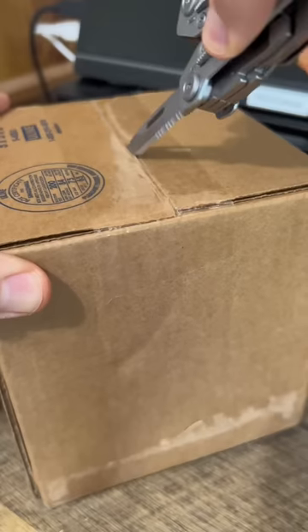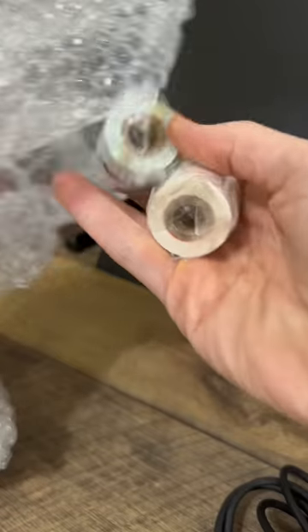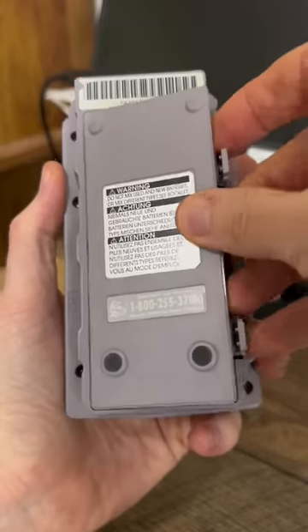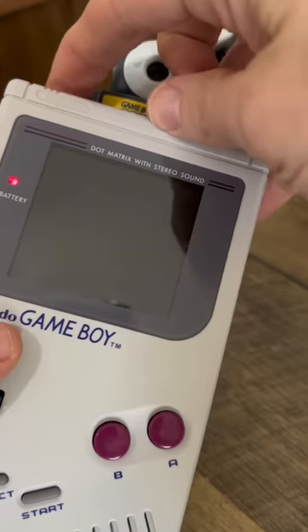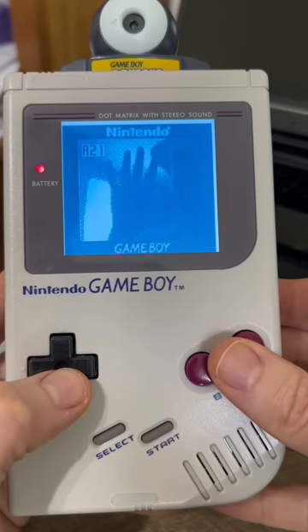I got something new for my Game Boy! Let's check it out! First, let's break the seal, open the box, and let's see what's inside! A cable! Some paper! And a Game Boy printer! This will let me take pictures with my Game Boy and then print them out. First, we're going to need some batteries! Batteries are installed! Let's turn on the printer! This paper is really old, so I'm going to install some fresh paper. Let's put this top back on! Now let's turn on the Game Boy so we can take a picture! Let's take a selfie! Now I can view my selfie!